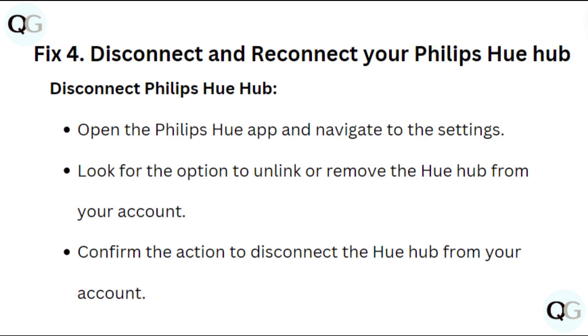Fix 4: Disconnect and Re-Connect your Philips Hue Hub. Open the Philips Hue app and navigate to Settings. Look for the option to unlink or remove the Hue Hub from your account. Confirm the action to disconnect the Hue Hub from your account.